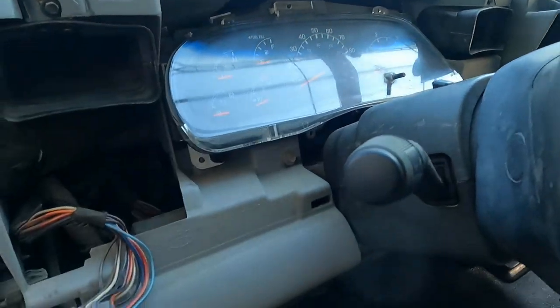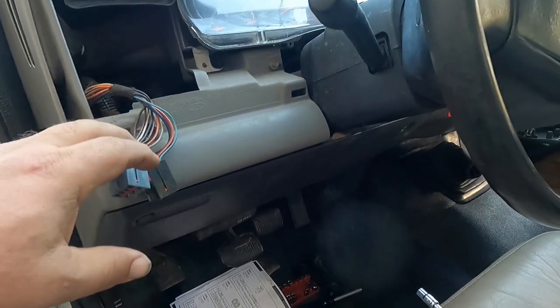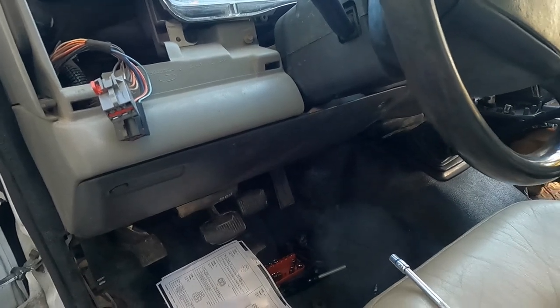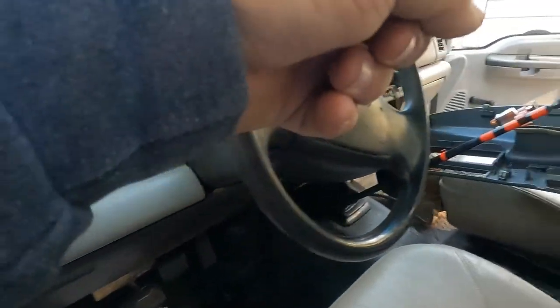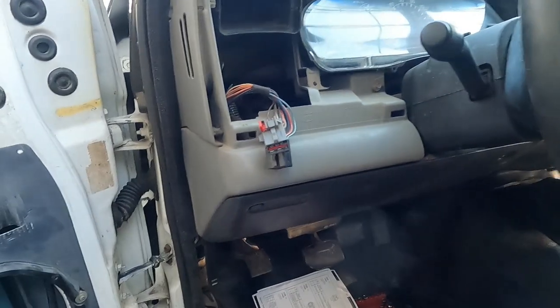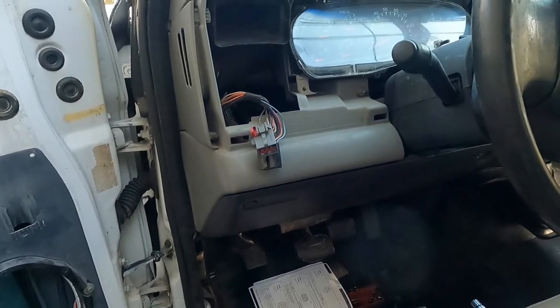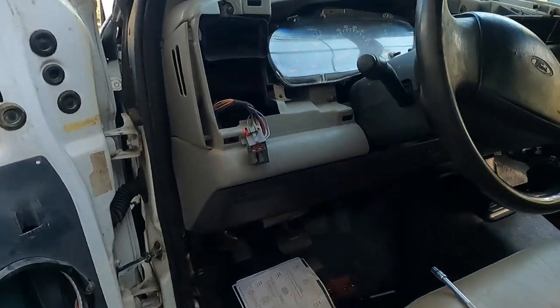We're going to pull and get access to the harness up here. Anywhere in the harness coming down the steering column you ought to be able to pull the running light wire and the two colors for the turn signals. We're going to run left turn here and right turn over there. Running lights we can come here and jump clean across the truck to the other side. The mirrors are going to be a different story.